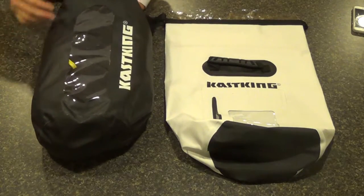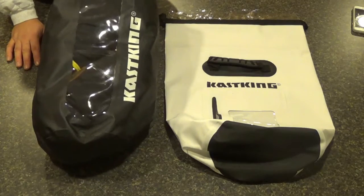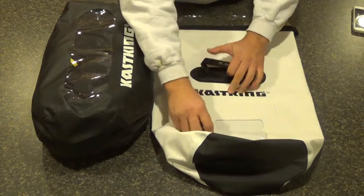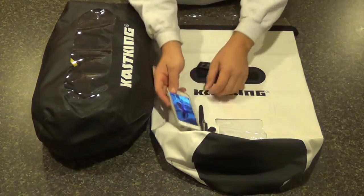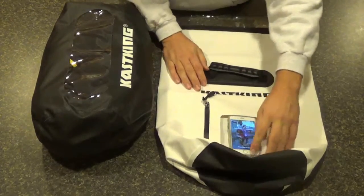They're all available in this model with the see-through front panel. The 30 liter is also available in this style with the front handle and the zip compartment with the see-through panel — good for putting in your cell phone or something like that.